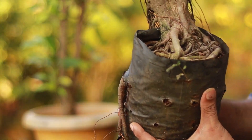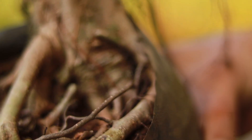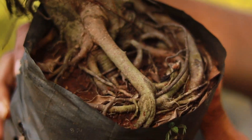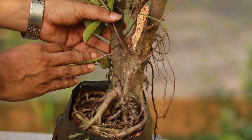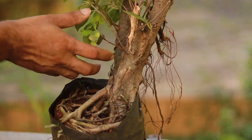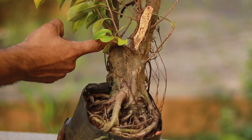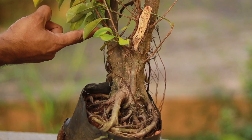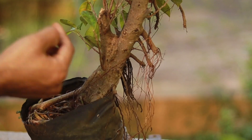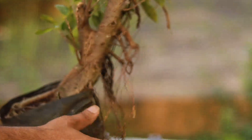Have a closer look at the trunk — this tree is well suited to transform into a bonsai tree. I bought it from a nursery. I'll be cutting at this point, and one more major cut I'll do at this point, and I'm going to remove all the aerial roots here which are dried out.